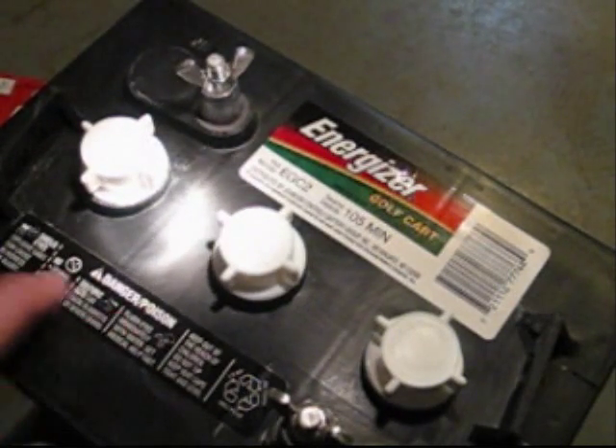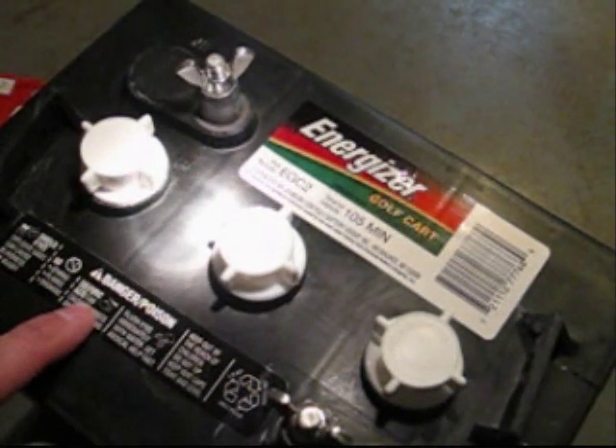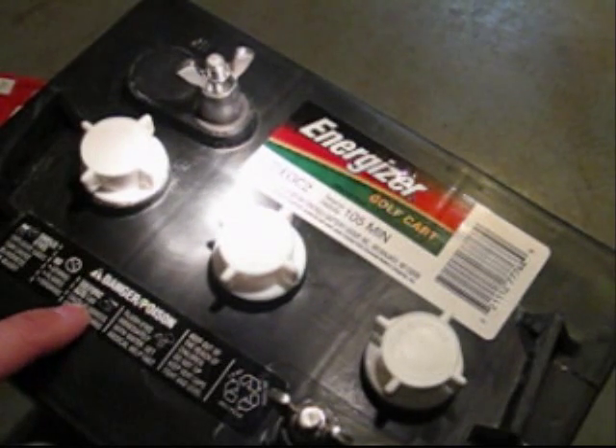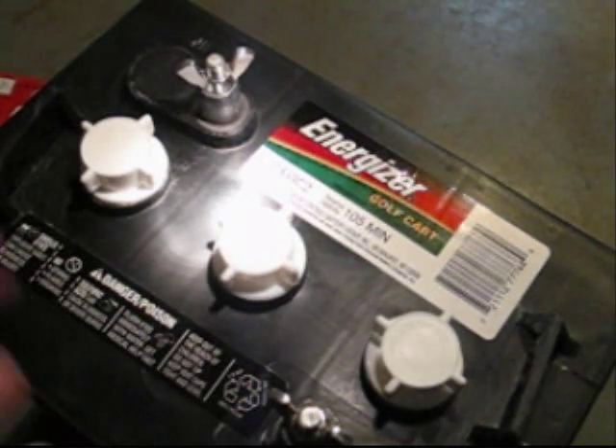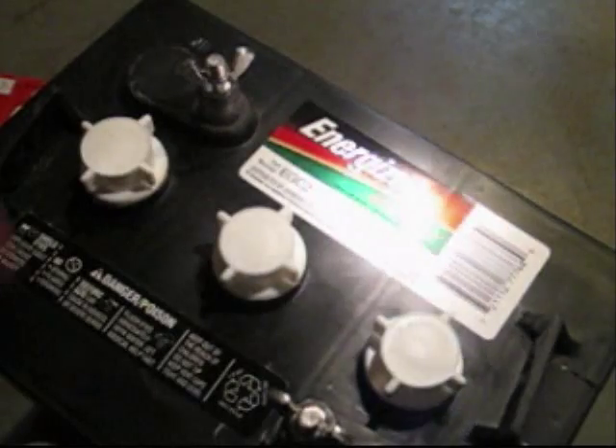These batteries contain sulfuric acid. That is one of the parts of their electrolyte solution. It can harm you — it will eat your skin up, your clothes, everything. So let's get back to checking the cell.